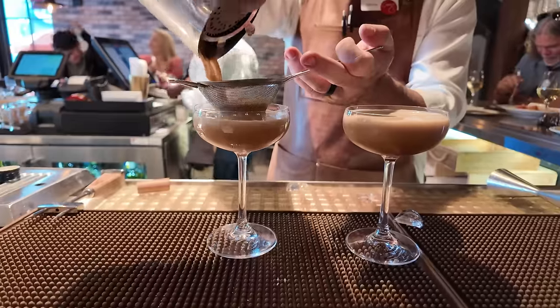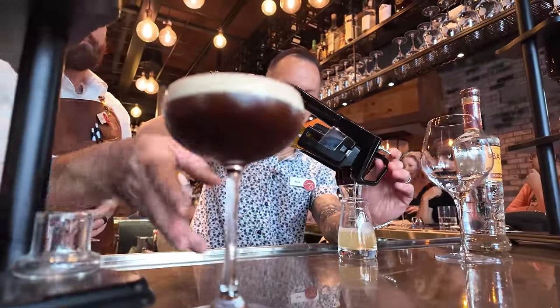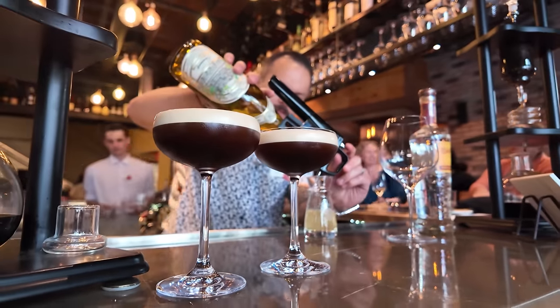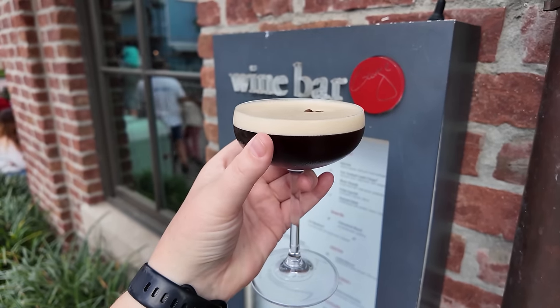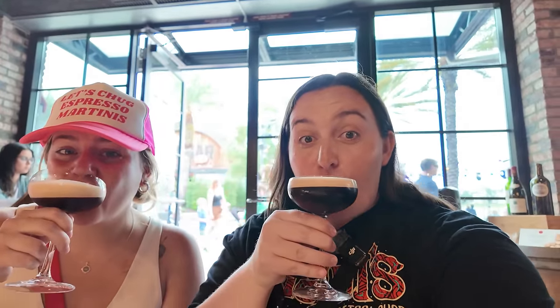Our first espresso martini has arrived, and this is one of those beverages that checks all the boxes for me — every single box is checked. It's strong in espresso taste and liquor taste, very thick foam on top, three beans, no cream. It's delicious and I can't wait to get my first sip. This is the wake-up call — it's made with an espresso-infused Pisco and espresso liqueur for $18. Cheers, Allie! Oh my gosh, it is too good.